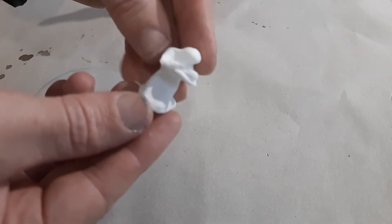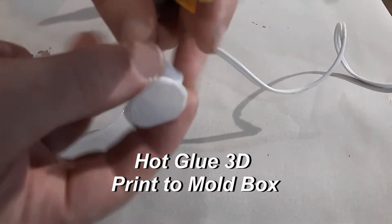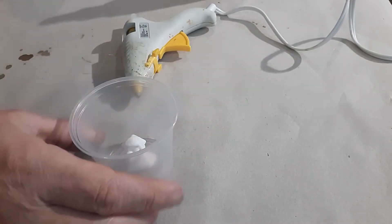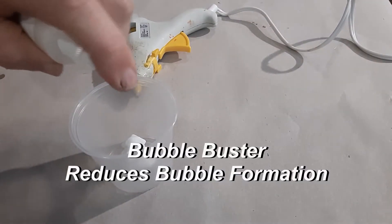I found this design on Thingiverse. You start off by hot gluing your part onto the bottom of your mold box. What you use for a mold box can be anything — a cup like I like to use, or a lot of people like to make their own mold boxes using Legos. You can use aluminum foil, that works really well — pretty much anything. If you're using cardboard, you want to seal it so it doesn't stick.